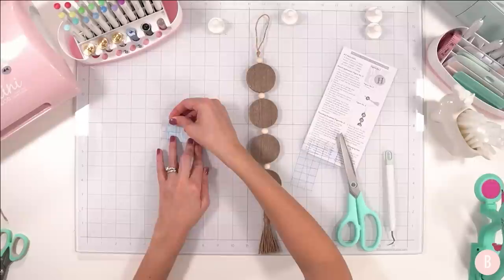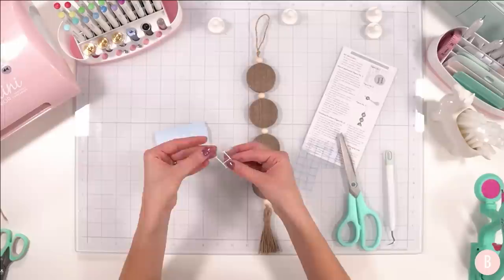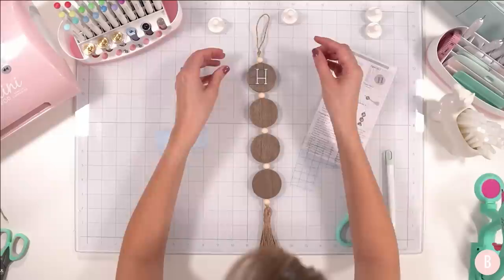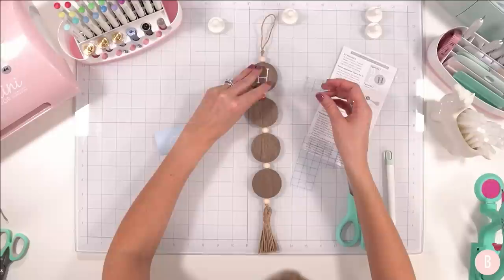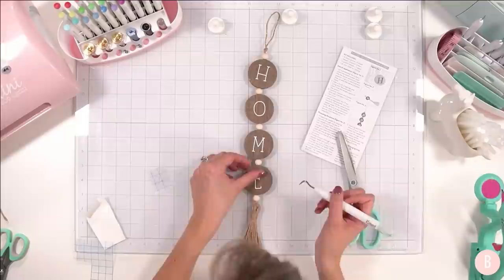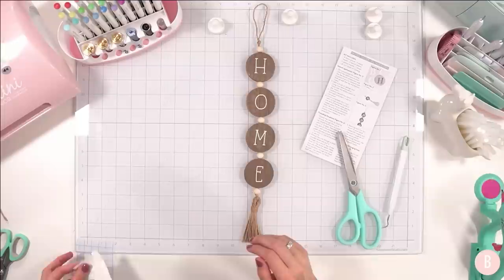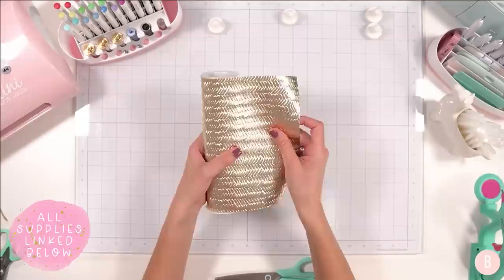I like the idea of having it assembled because then you can apply your letters really straight when you're already given a nice direction. I'm going to go H — oh I love that, that's pretty. H-O-M-E. My little E is being a stinker right at the end but there we go. I think that's so pretty — H-O-M-E. Really fun for fall or November but also very easily translates all year round.